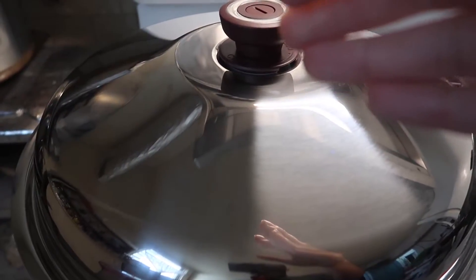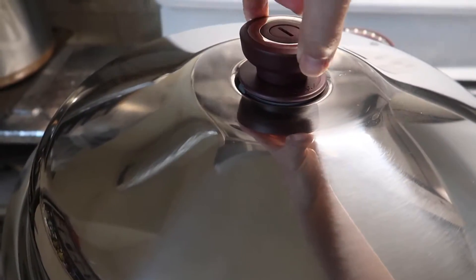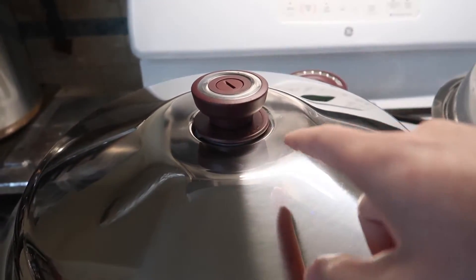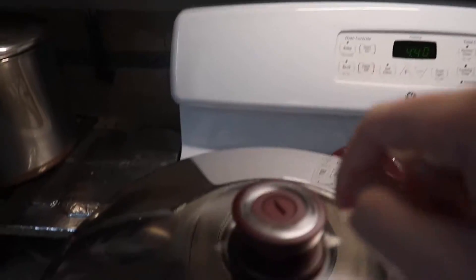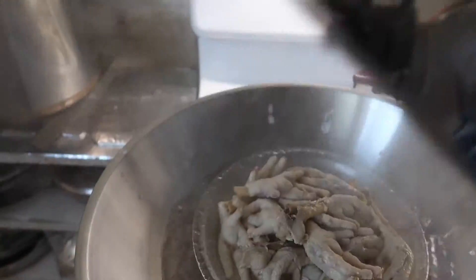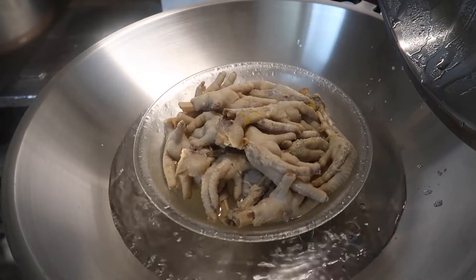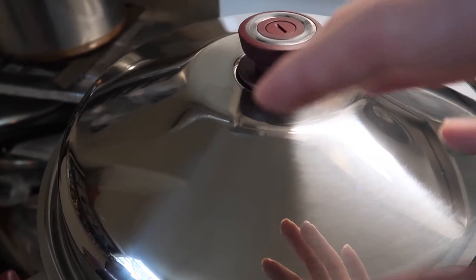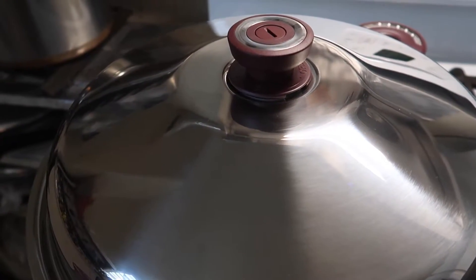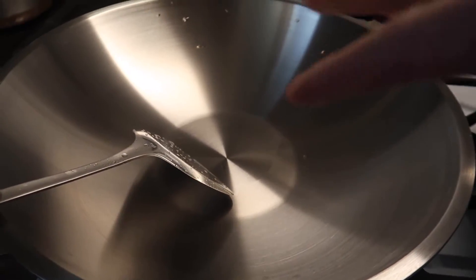I'm just going to let this cook itself and come back and check on it later. It looks like the product is almost done — if I open this lid, you can see there's a lot of steam coming out. Alright, it looks like it's done, so we're going to turn off the fire. I'm going to put the chicken feet on one side, then wash the wok so we can actually stir fry something or cook something with the wok instead of steaming.